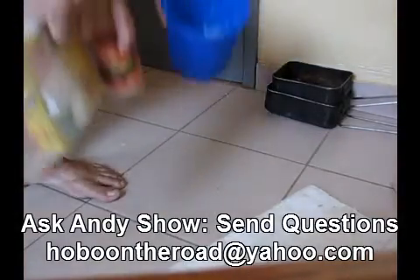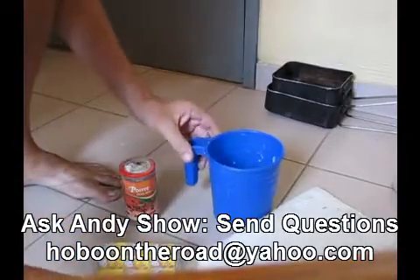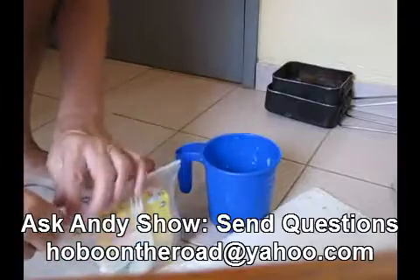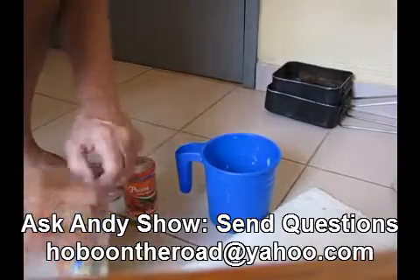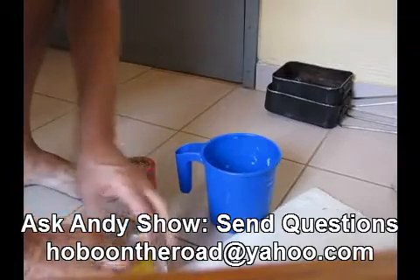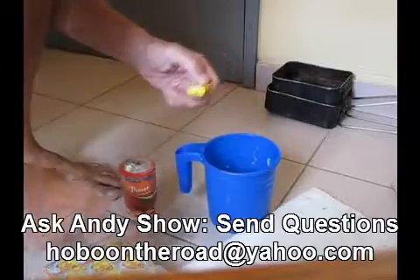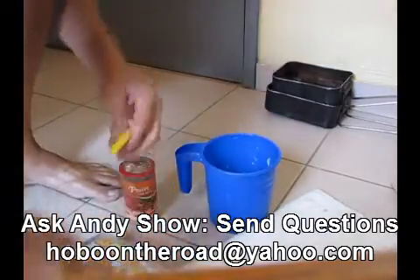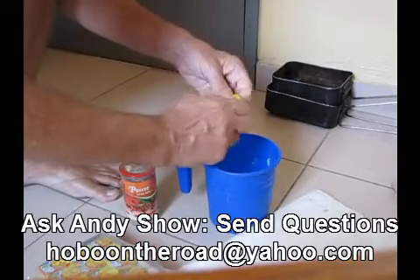Okay, I cleaned it up a little with some toilet paper. Toilet paper is like your universal cleaning — what do you call it — they put it on tile and on the table, they use toilet paper for serviettes. I'm in French country — serviettes — well, napkins.